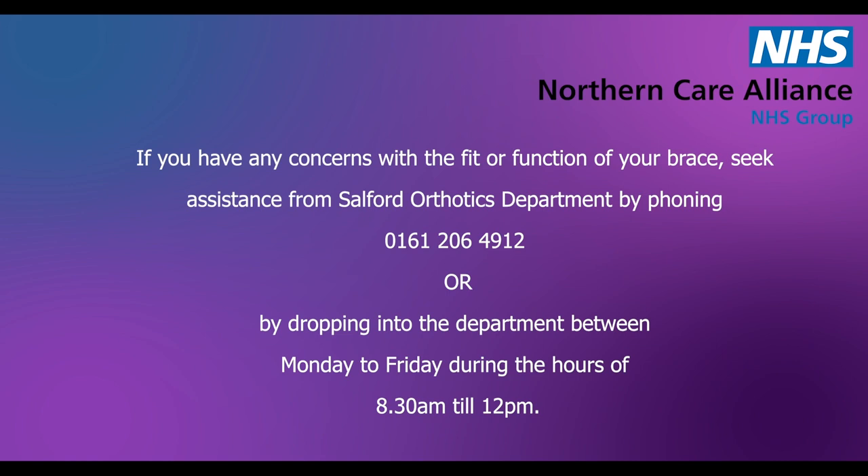If you have any concerns with the fit or function of your brace, seek assistance from Salford Orthotics department by phoning 0161 206 4912 or by dropping into the department between Monday to Friday during the hours of 8:30 a.m. till 12.